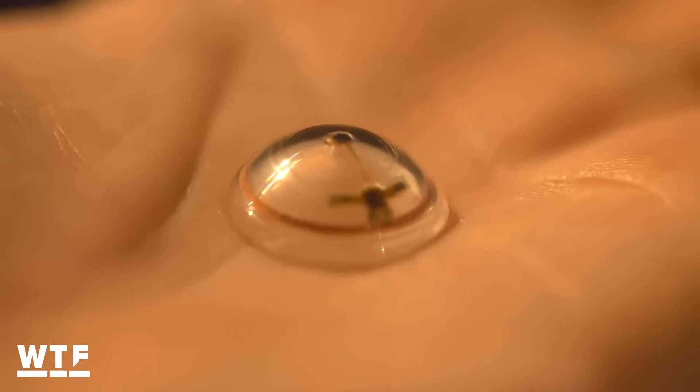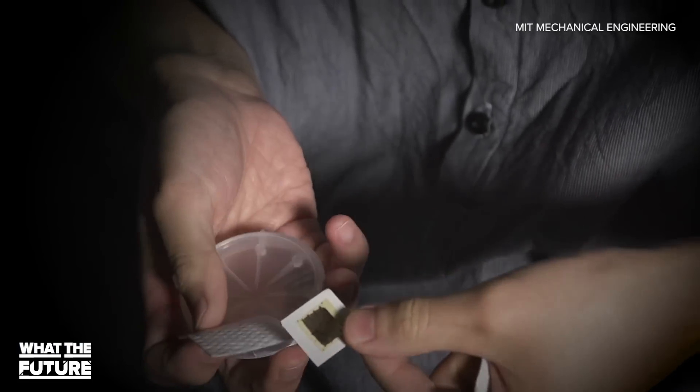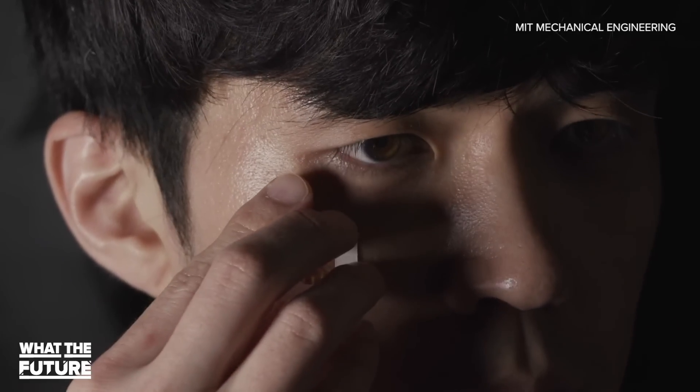In the short term, an easy application would be integrating these devices into, for example, your contact lenses. But they can also be integrated into your skin because they're so thin. So now instead of having to carry your smartphone, you can have your smartphone in your skin.